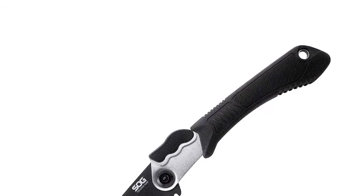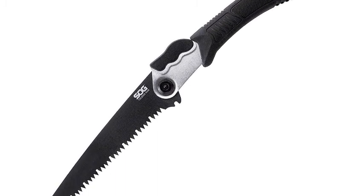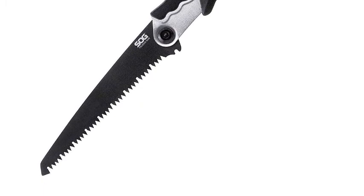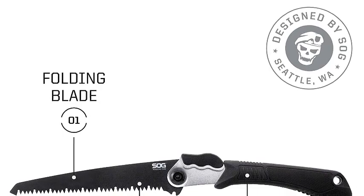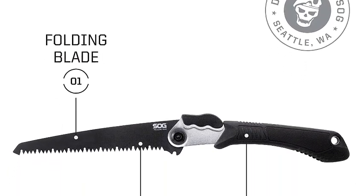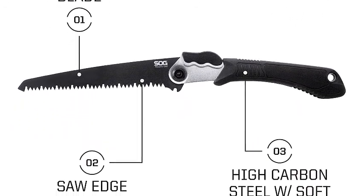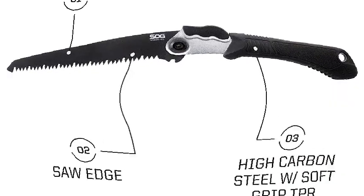Number two: SOG Folding Saw. A saw is an essential piece of survival equipment — the longer the saw, the easier to use, but the harder to carry. The SOG Folding Saw achieves a nice balance between the two. It has a 7.5-inch blade of hardened and tempered steel that makes short order of branches, small logs, and brush. A comfortable handle helps to cut deep and true on each and every pull stroke. The extremely sharp teeth are differentially tempered for long life and work on green as well as hard wood.